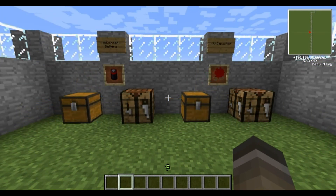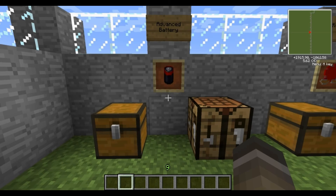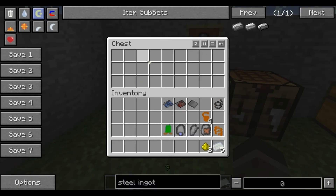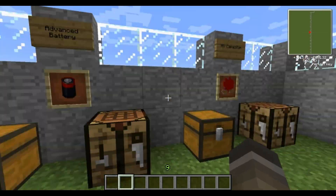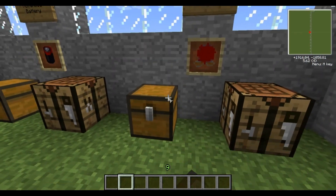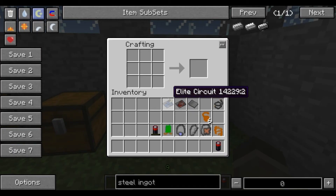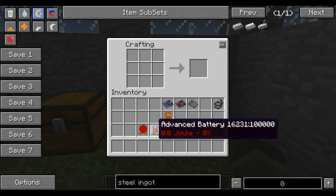The next capacitor is the medium voltage capacitor, which requires an advanced battery. For the advanced battery you need silver ingots and glowstone dust — place the silver ingots on the sides and glowstone in the middle. For the medium voltage capacitor, the recipe is the same as before: battery on the sides with wiring, and the battery needs to be fully charged with electricity. And there you go — a medium voltage capacitor.